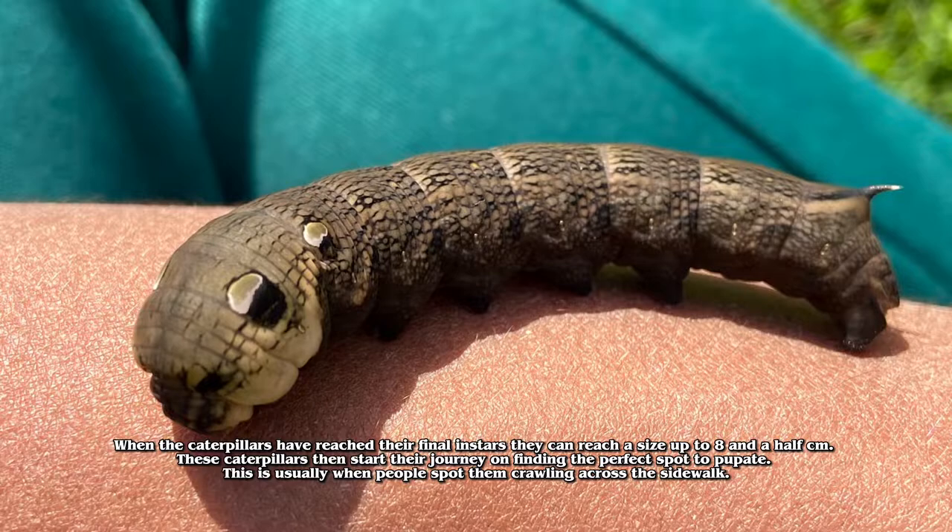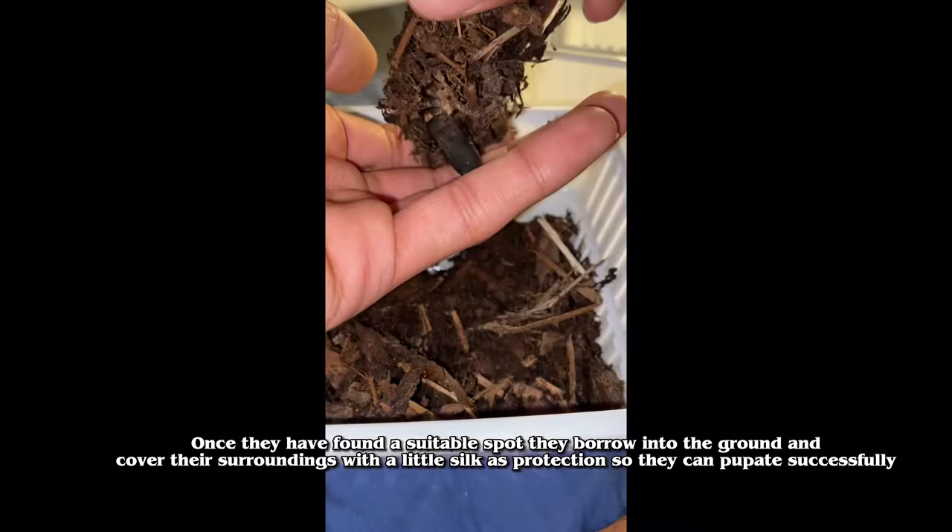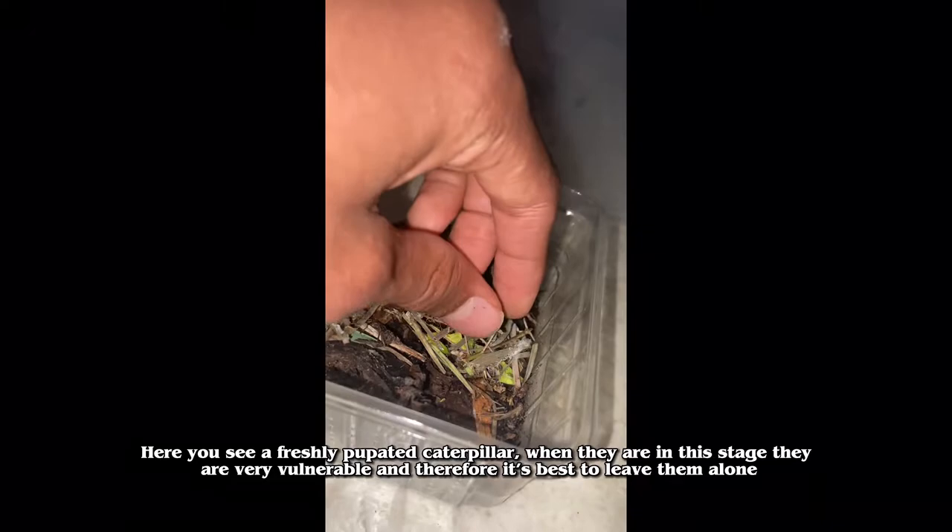These caterpillars then start their journey finding the perfect spot to pupate. This is usually when people spot them crawling across the sidewalk. Once they have found a suitable spot, they burrow into the ground and cover their surroundings with a little silk as protection so they can pupate successfully.